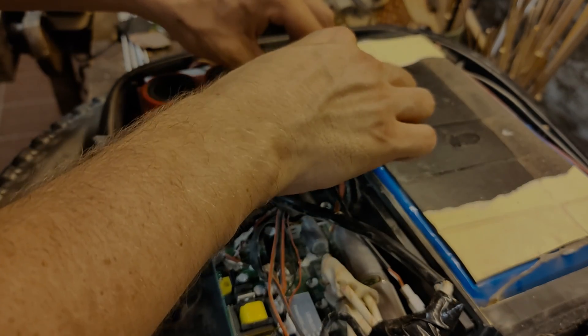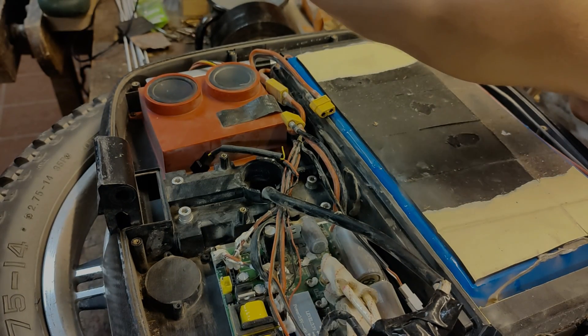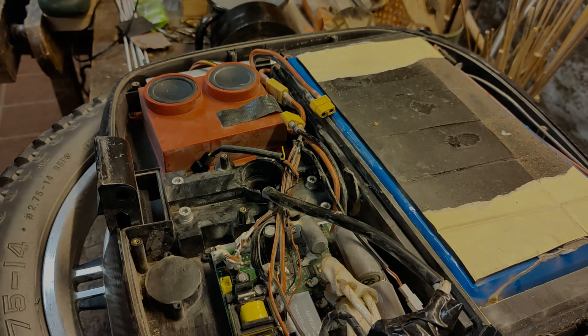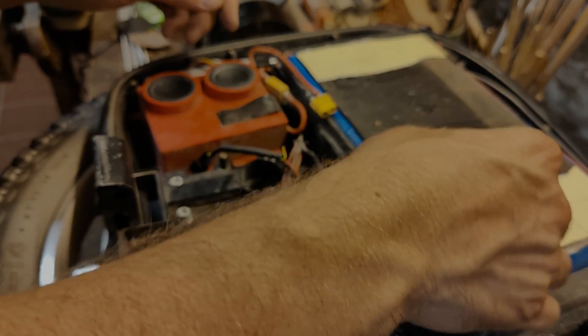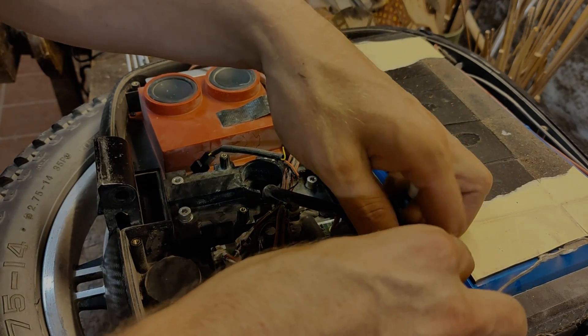Before working on the motherboard, unplug the motherboard. Turn the wheel on until there's no power, and now it's safer to work on the wheel.